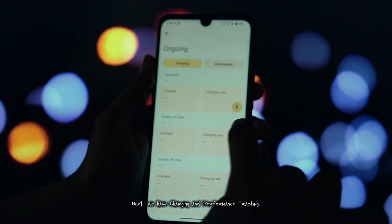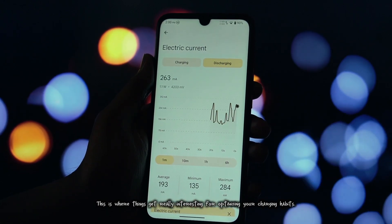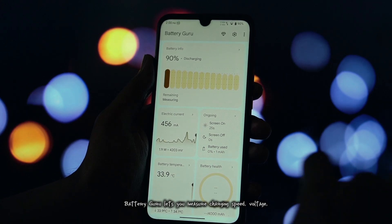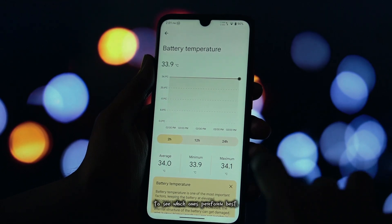Next, we have charging and performance tracking. This is where things get really interesting for optimizing your charging habits. Battery Guru lets you measure charging speed, voltage, and power in watts. You can even compare different chargers and cables to see which ones perform best.